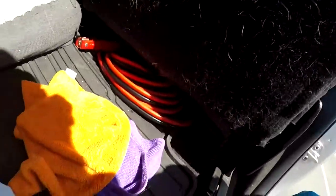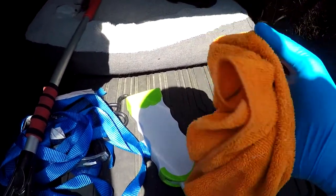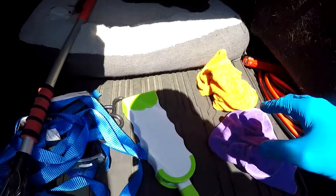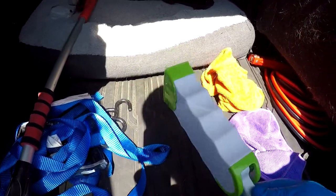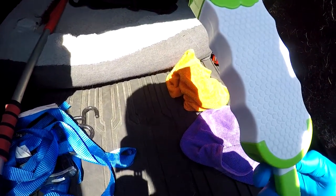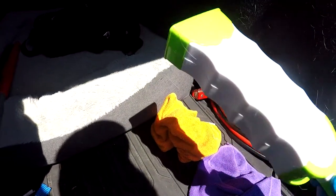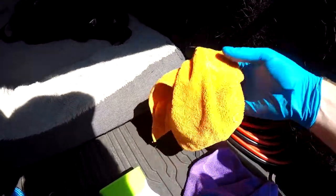So the next trick — as you can see, we have a couple of little things here. We have the rags: this one's damp, this one's dry, and then we have this pet tool I picked up at Ollie's, which is like a bargain store here. Let's try this first.